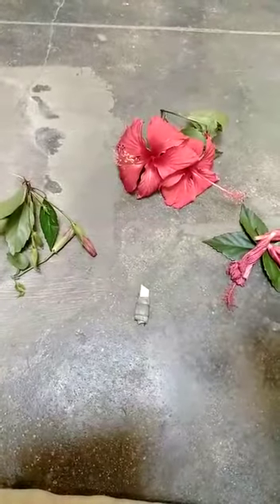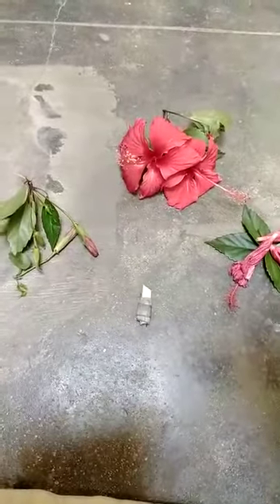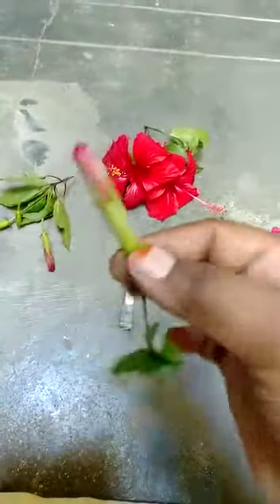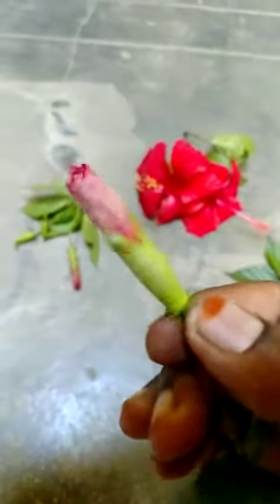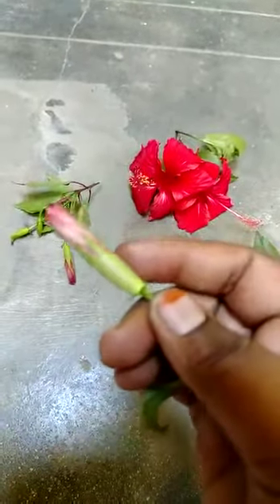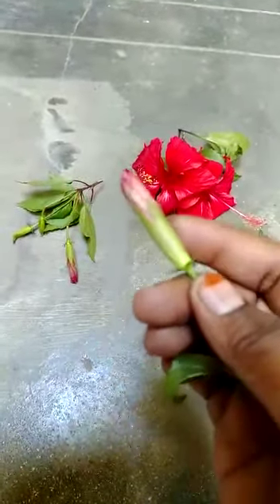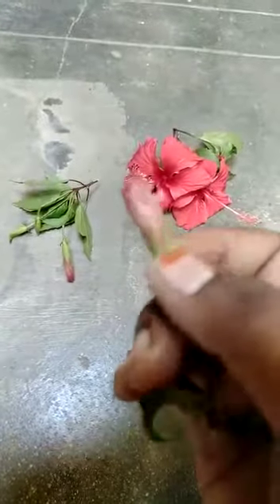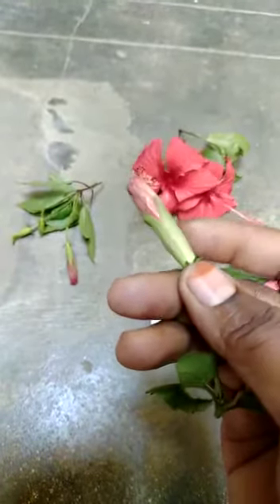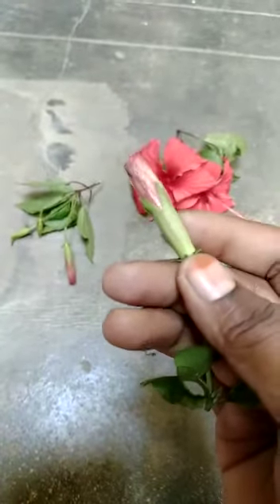Before we enter into the dissection experiment, I want to tell you about the parts of this hibiscus. See, this is a bud of a hibiscus flower. It has not yet bloomed, and the greener part which is holding the petals is called sepals. The other name for sepals is calyx, and this is the leaf of the hibiscus flower.